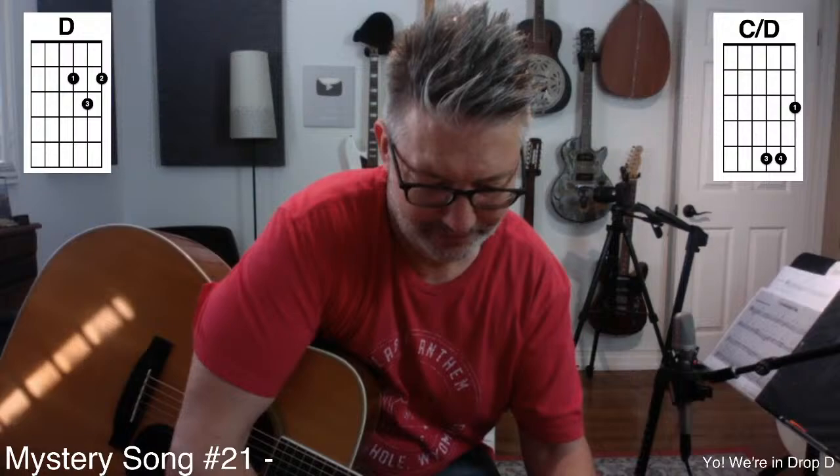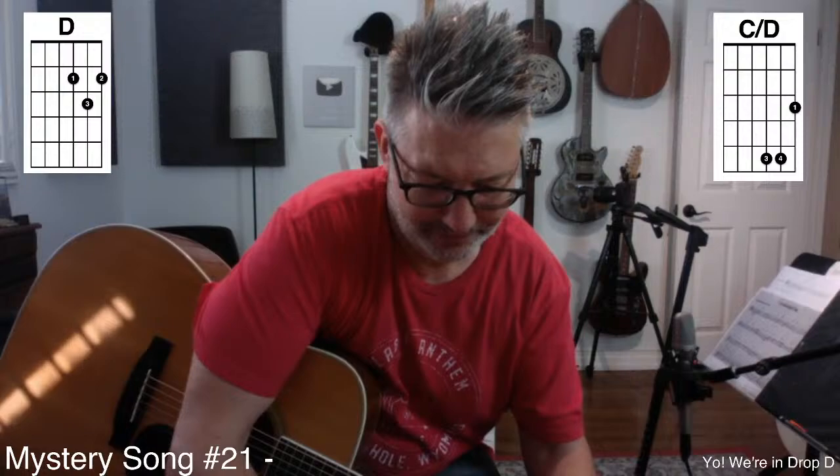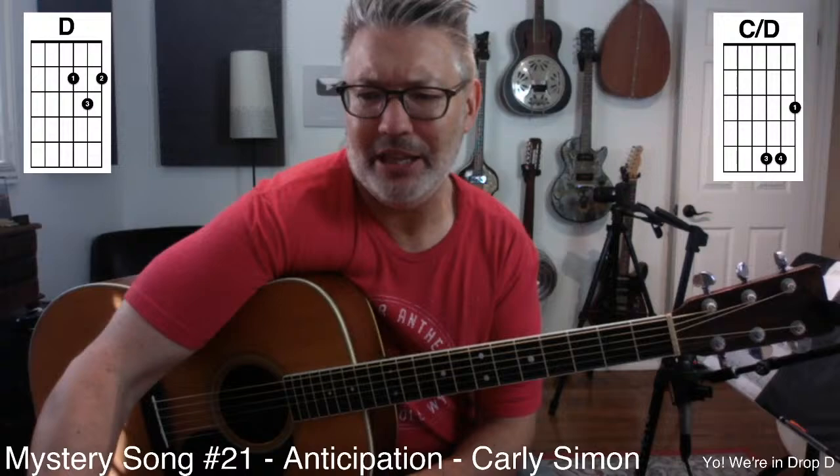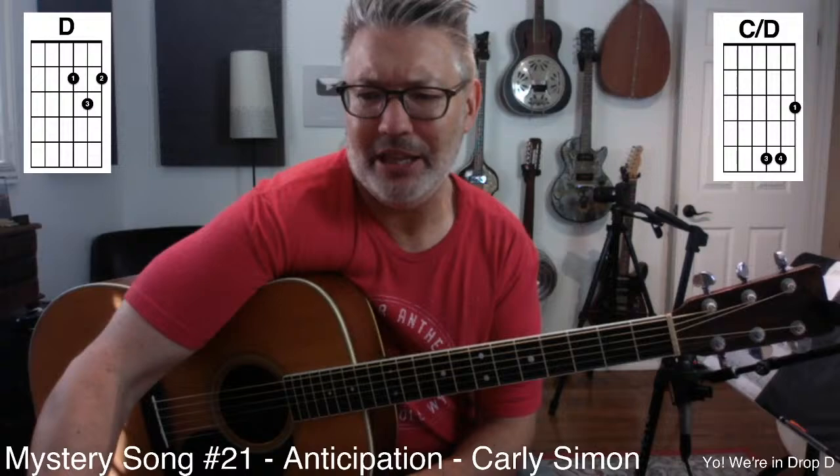It's Anticipation by Carly Simon. Let me write the name of the song in here. Anticipation — Carly Simon. I think that's how it's spelled. We have a friend named Carly, daughter of a friend — I'm not sure how she spells her name.